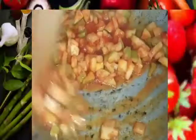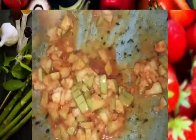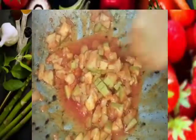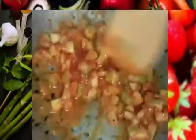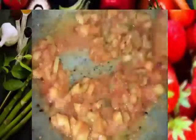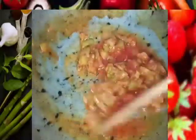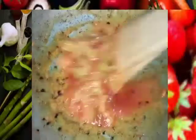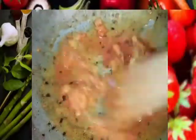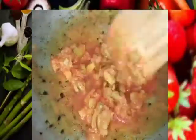This dish will be perfect for the taste of the dish. Let's try this dish. Let's cook it well. Now the dish will be perfect.